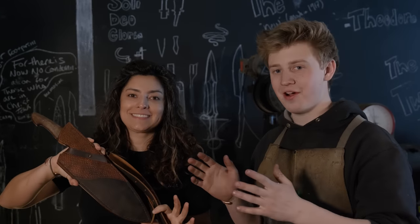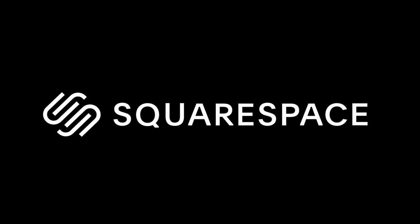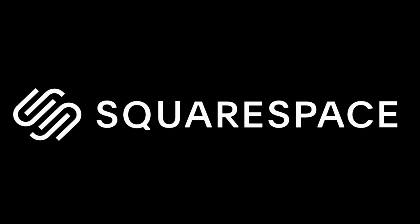Huge thank you to Francesca and her husband Zach for their hospitality and having us down to build this sheath. This thing came out great — I'm excited to see what the customer thinks of it. Thank you guys for following along. Make sure to check out the Teton Leather channel and on Instagram as well. Thank you to our patrons and to Squarespace for sponsoring today's episode. I'll see you guys on the next one.